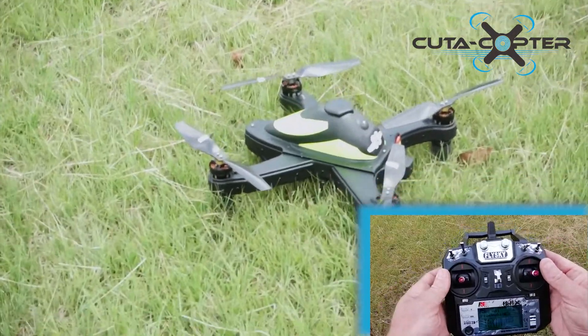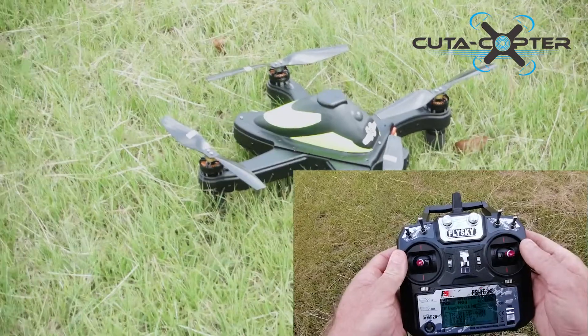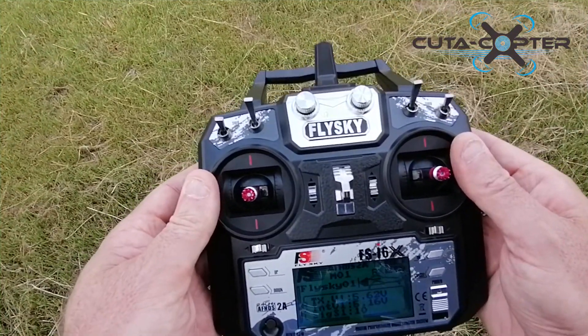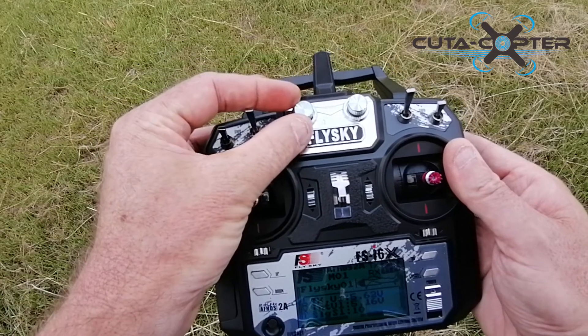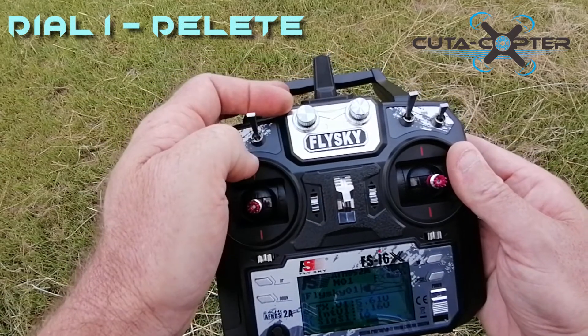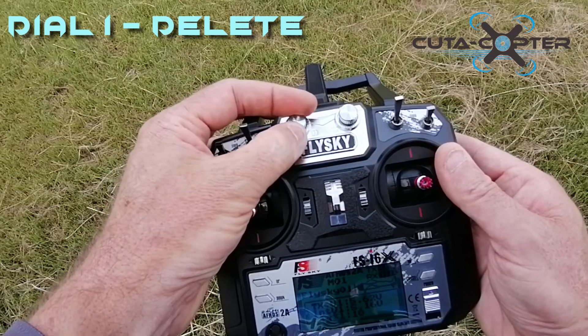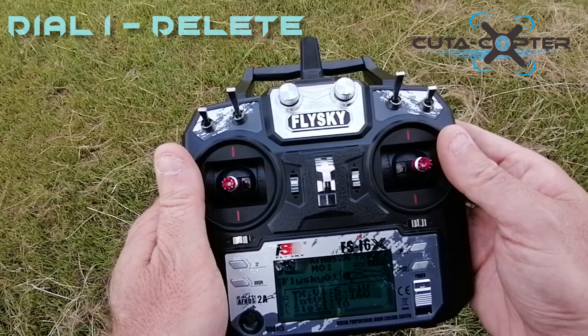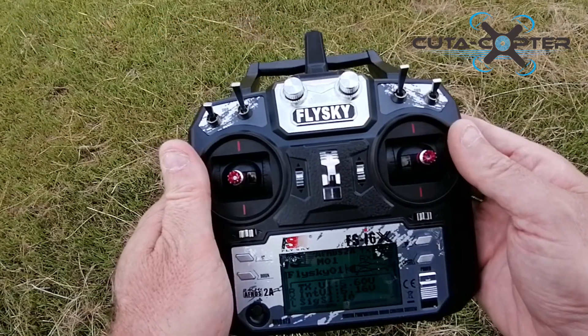Now we want to take it out of return to launch, put it back into standard GPS flying mode. If you want to cancel or delete the saved waypoint, swing this knob to the right and then swing it to the left — now you've deleted the waypoints completely. Thanks for watching that training video.